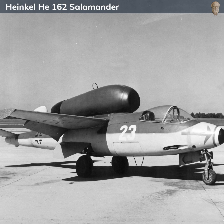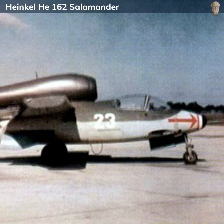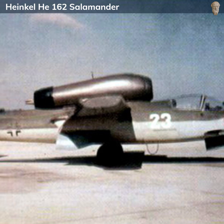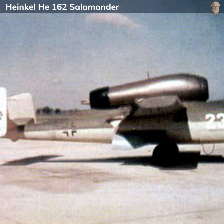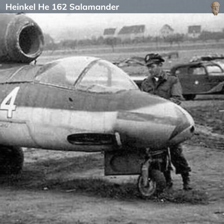Its range was further limited by an approximately 30 minutes of flight endurance. The He 162 was armed with two 20-millimeter cannons mounted in the nose, a relatively light armament compared to other fighters of the time. The idea was that the aircraft's high speed would allow it to quickly close on enemy bombers and deliver precise bursts of fire, rather than engaging in prolonged dogfights.